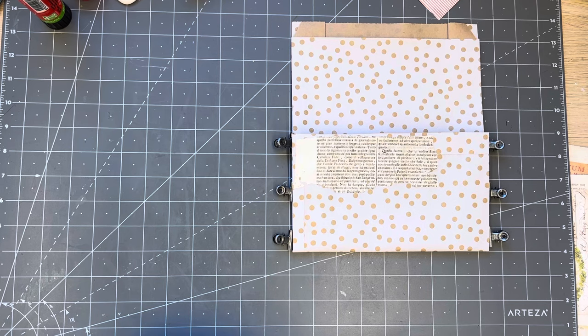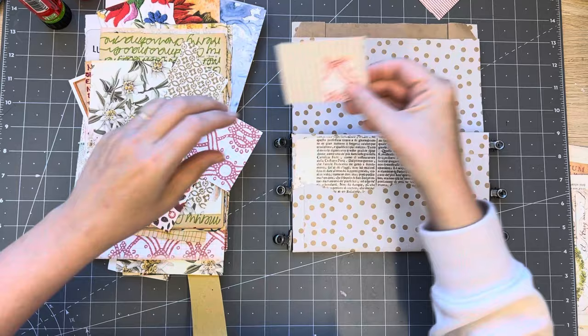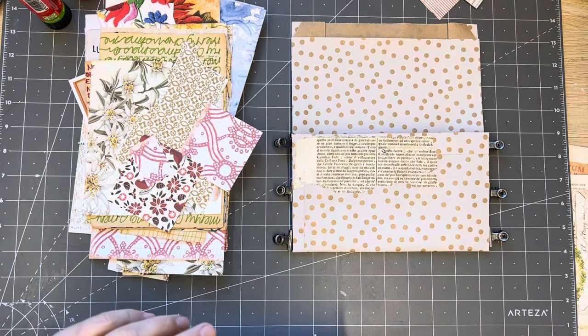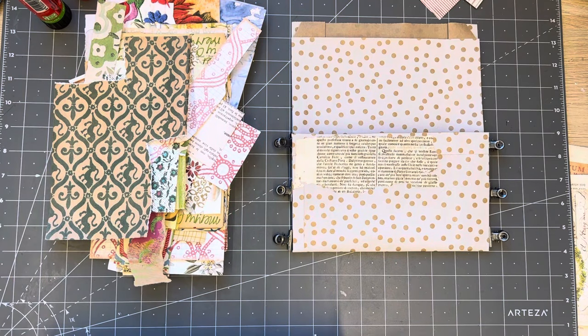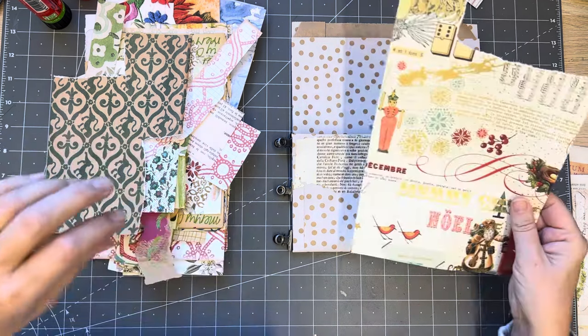Let's pull it all out so you can see what I'm rifling through. I wanted to punch a whale shape out of that one. I'm getting quite a stash of plain papers too because I've been doing those journal cards. That paper could be nice - a piece of that.